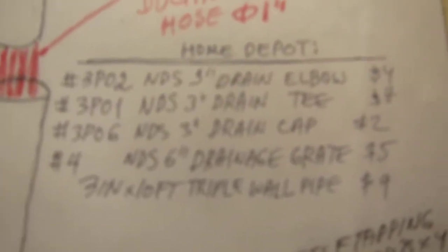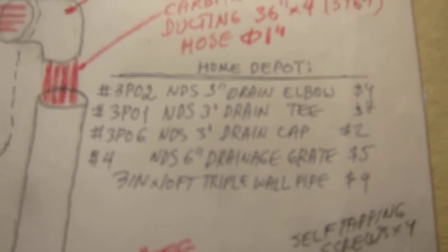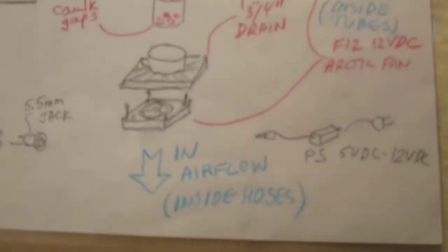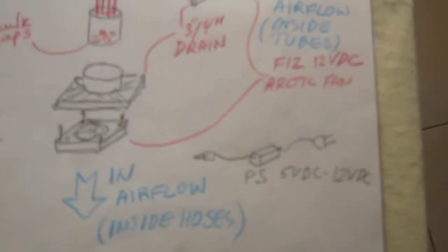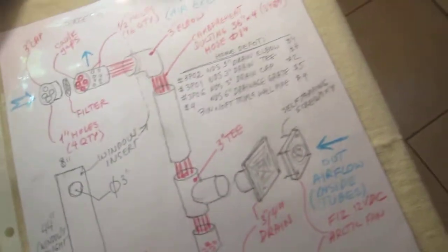These are the parts I obtained from Home Depot. I will also include a picture of them in the description. You'll need a 5 to 12 volt power supply — I use a 12 volt power supply. You may also want to use a timer so you can control how often you plan to turn it on and off.